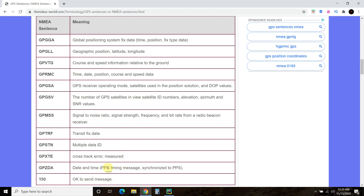These are all the data points you can get — geographic position, latitude, and longitude. We're going to use GPRMC, which gives time, date, position, course, and speed data. You can see the rest; some of these are just error processing.